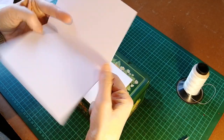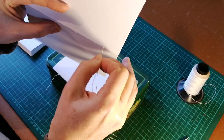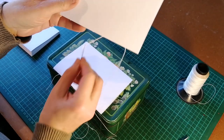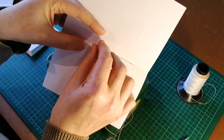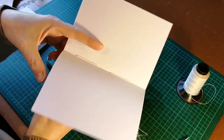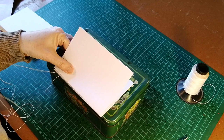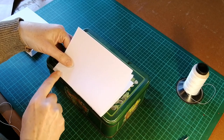Then with the second signature, which goes directly on top of it, we basically do the same thing backwards. So we go into the bottom hole, then out again, and into the next hole, and out of the top hole. When you pull the thread through, be careful that you pull it in the direction that the thread is moving in, and don't try to pull it back the other way, or you may damage the paper.